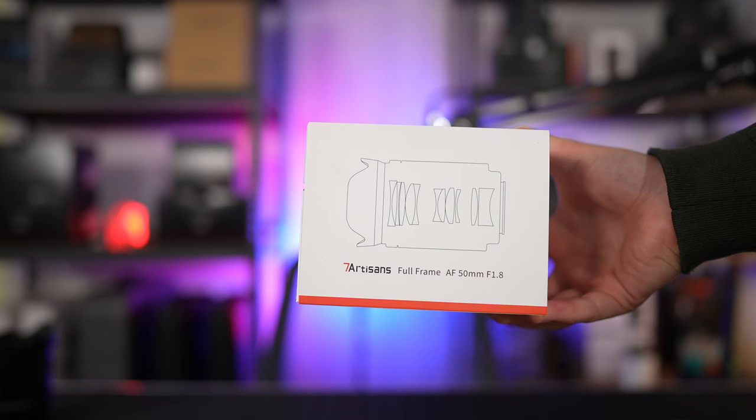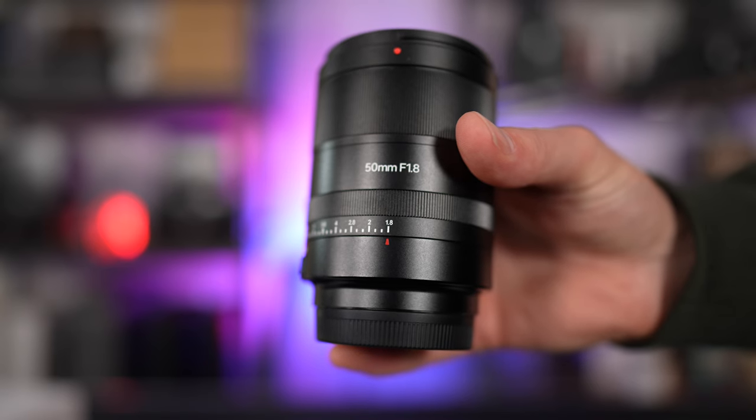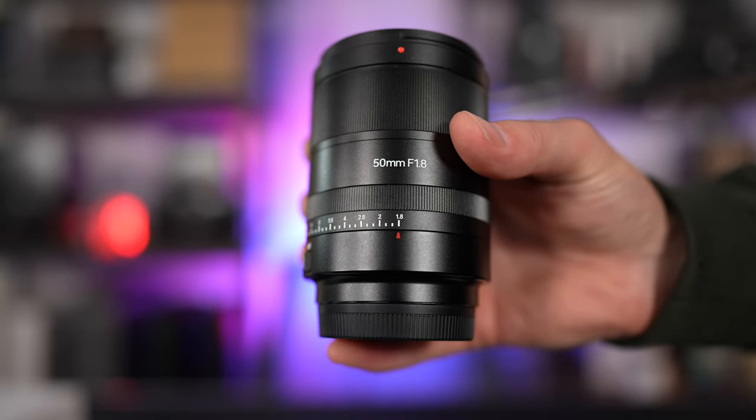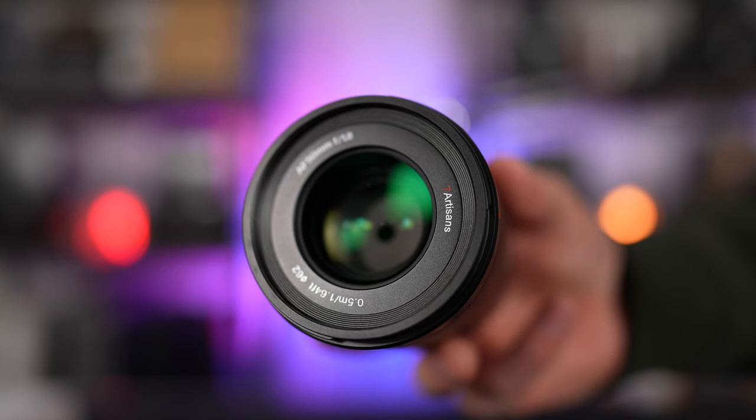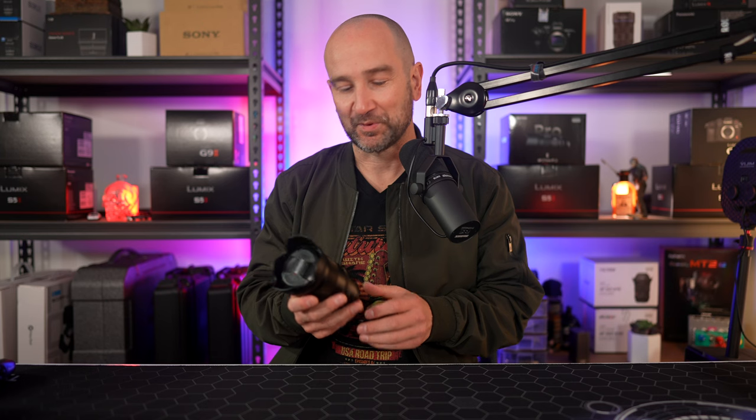When I first took this out of the box, I was immediately surprised by a number of different things. First up, this lens is quite large and it comes in at 421 grams. Secondly, the build quality is mostly metal, which is nice. The front filter thread is 62mm, so if you want to use filters you can do that, and we get 11 glass elements in 9 groups. Sadly though, that's where about the positives end in terms of build quality.